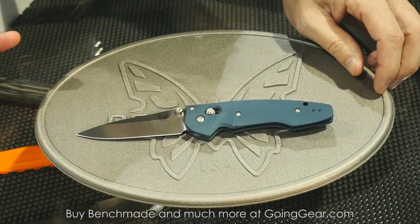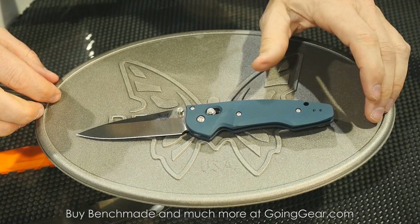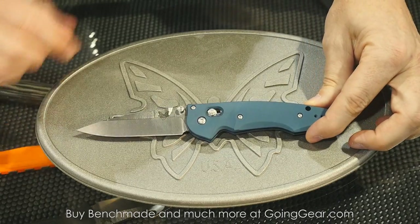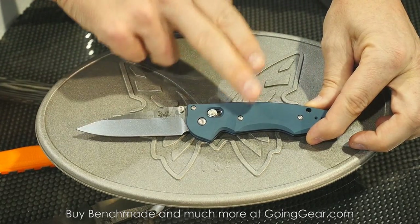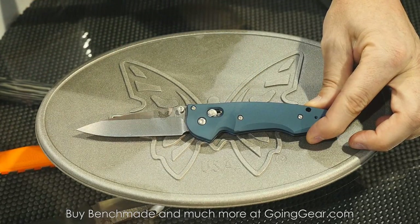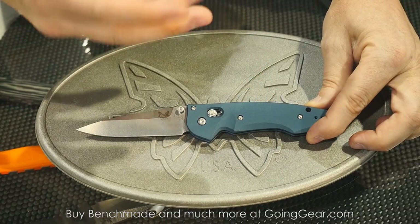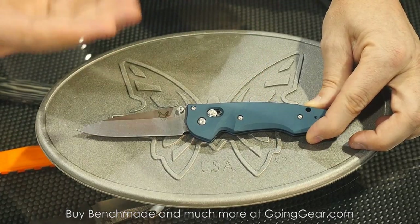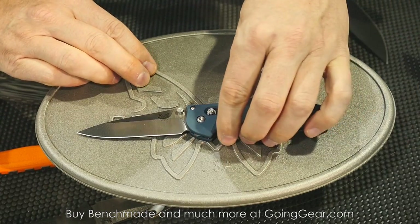Starting off with the blue class for Benchmade, we'll start with a couple of variant options. The 477 last year was offered in a black color. All we did is add a new anodization — what we call an aqua color. Based on anodization, you're never going to get a fixed, consistent color, so this will range between a blue and a greenish color. We call it aqua to manage people's expectations, because it's probably going to range a little from the picture.